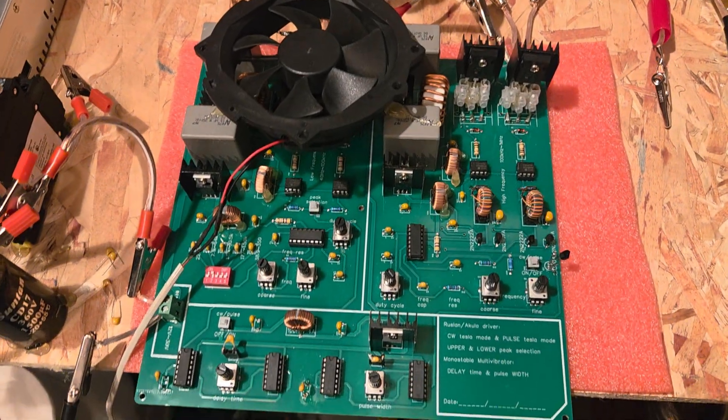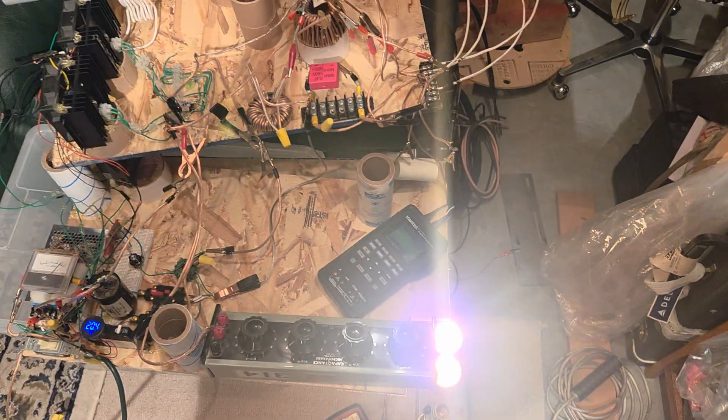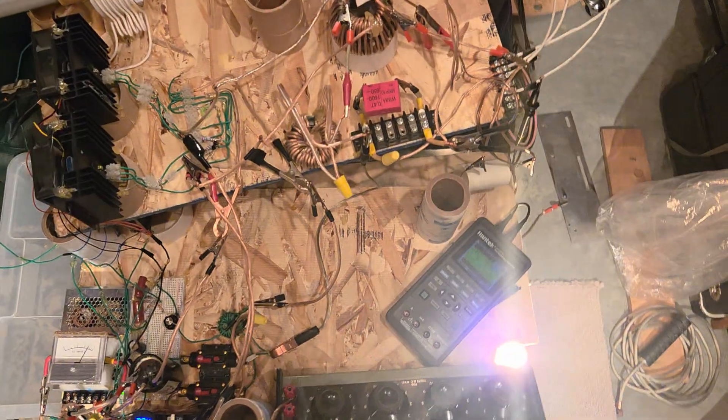Once I get that all figured out, I'll do another video pretty soon. I hope to see this guy running on a battery in self-loop shortly. Anyway, talk to you guys then. Bye.